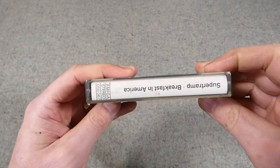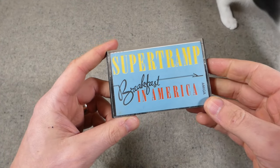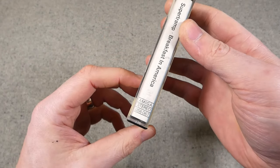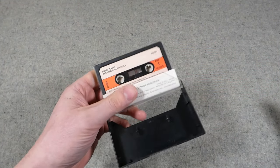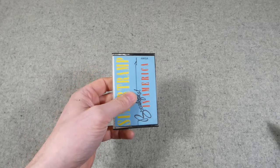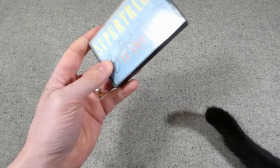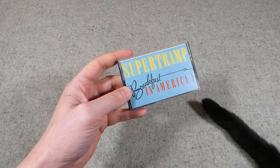Another item for my collection of East German cassette tapes from Amiga: this is Supertramp's Breakfast in America — another Western band but with the cassette produced in East Germany by the Amiga record label. Nice to have. I've collected a few of these cassettes from different bands, all produced in East Germany. I like cassettes and have some old cassette players — I'd quite like to get an East German cassette player at some point in the future.